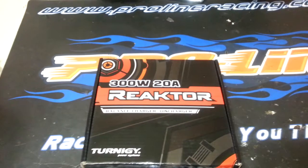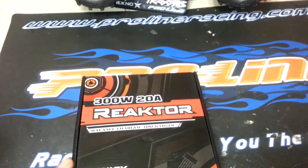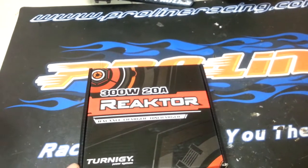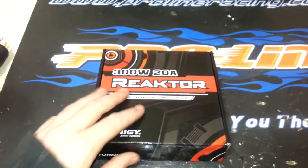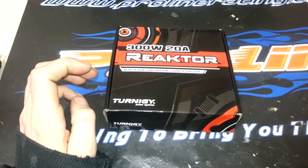This is a total clone of that other charger. The actual iCharger 206B runs for about $130, while this one runs for $59.99 — at least that's what I paid for it.